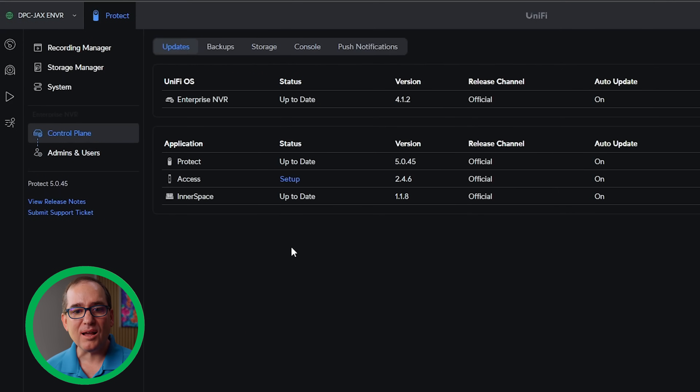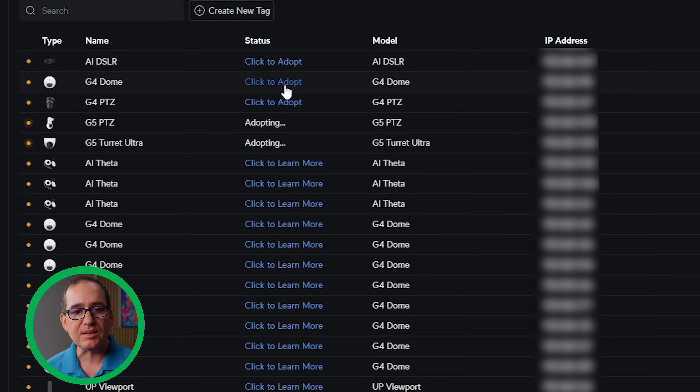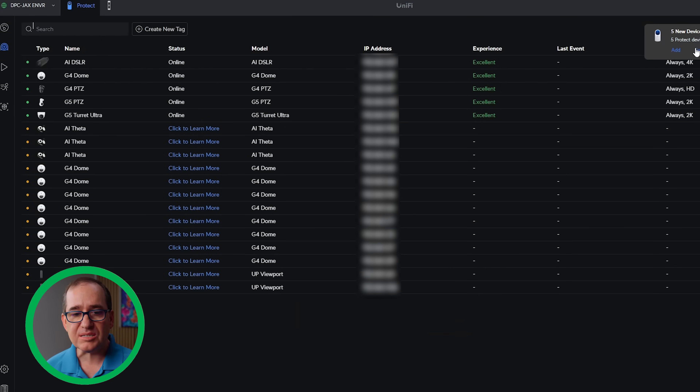I'm going back into Control Play to make sure everything is up to date and setting up Access in the background. Then I'm going into Protect and starting to adopt some of these devices. My NVR Pro is still on the network with most of my cameras on it. I went through and kicked out a few cameras to adopt over here — you go into Manage on the camera, click Remove, and then it's available for the next unit. I'm going to enable smart detection and adopt these cameras as part of my demo.